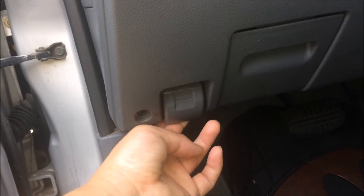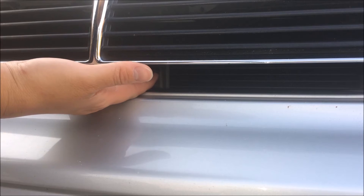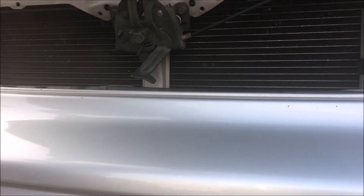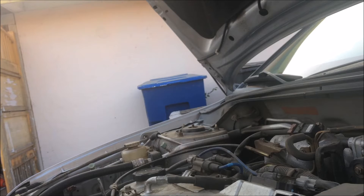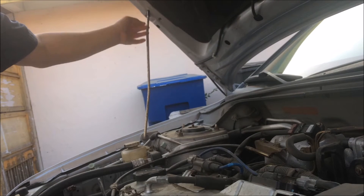Locate and pull the lever for your hood, put your hand under the hood, pull up the latch and your hood should lift up. With one hand pull out the hood, grab the latch, and set it into right here.